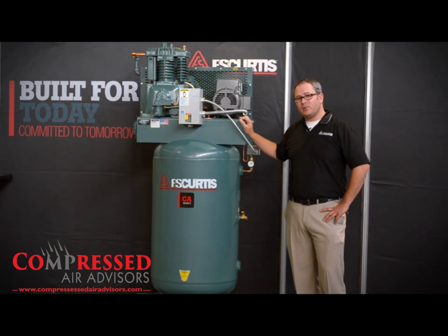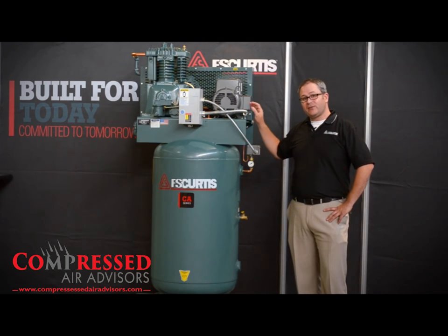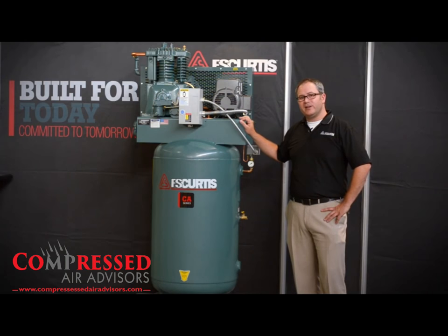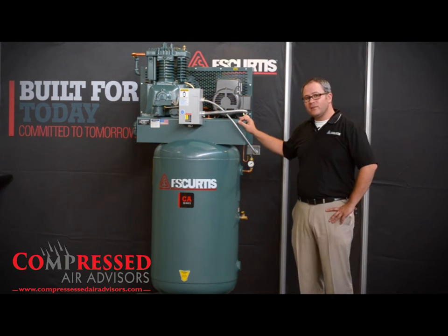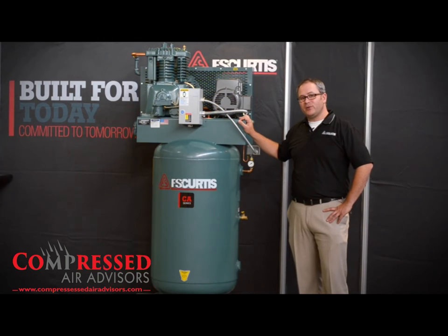And just like all FS Curtis products, the CA Series is factory filled with lubricant, so it's ready to go when it hits your floor. And just like all FS Curtis products, it's proudly built in the heartland here in St. Louis, Missouri, where we've been building quality products since 1854.